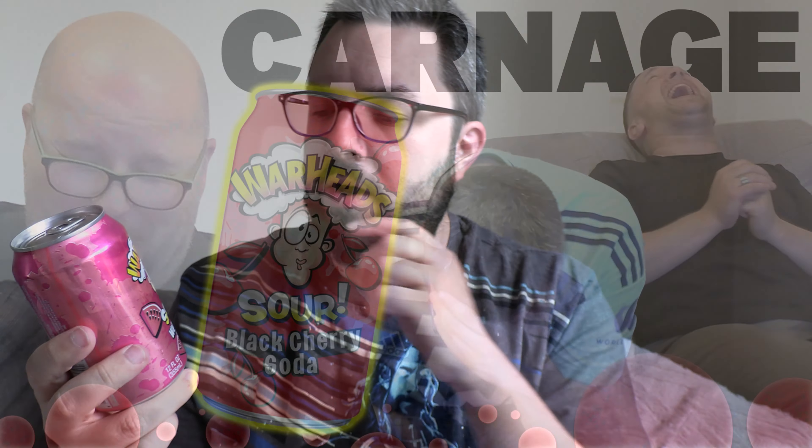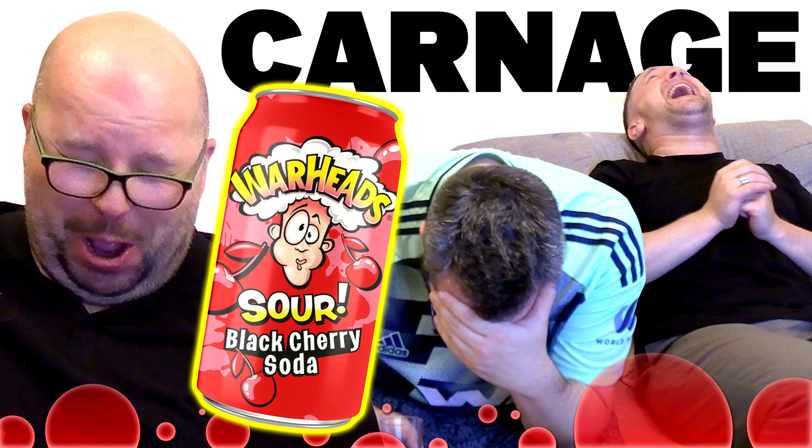Oh damn. Warheads have got a new range of sour sodas. You might have seen on the channel we've already reviewed one of them, which was the black cherry variety. Well, I'm now trying watermelon.